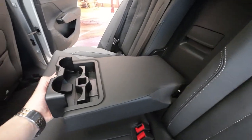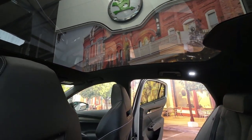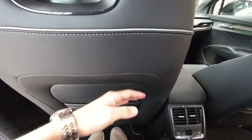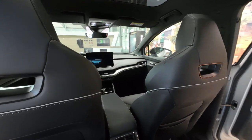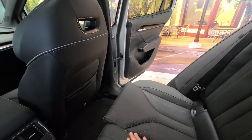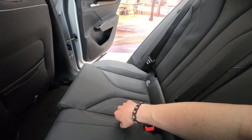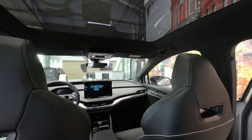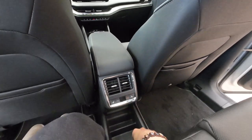You have an armrest which you can easily open, two cup holders, and lights in the back. You can also see the huge panoramic sunroof. Now let's check the practicality: this is my foot room and this is my knee room. I have maybe a couple of centimeters to spare for headroom, so even taller people than me should have no problem sitting in the back. For two adults, no problem; for three children, also no problem. You also have ISOFIX anchor points and two LED lights on both the passenger and driver sides.